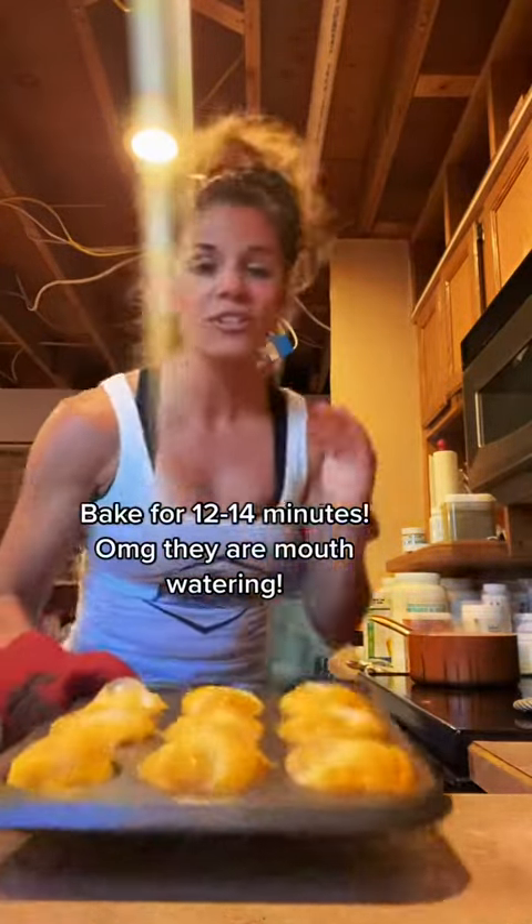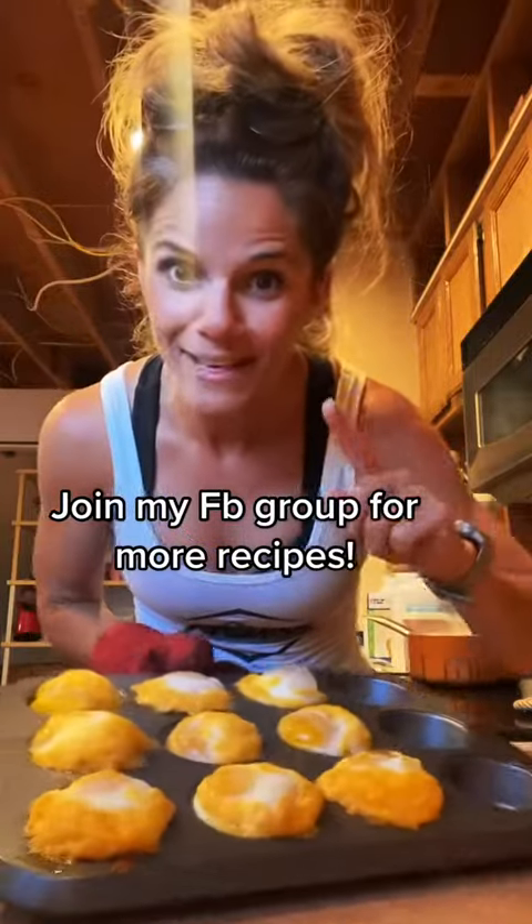After about 13 to 14 minutes, you're gonna pull these babies out and they're done. Wait till you see what they look like when we bite into them — I'm gonna let them cool for just a minute.